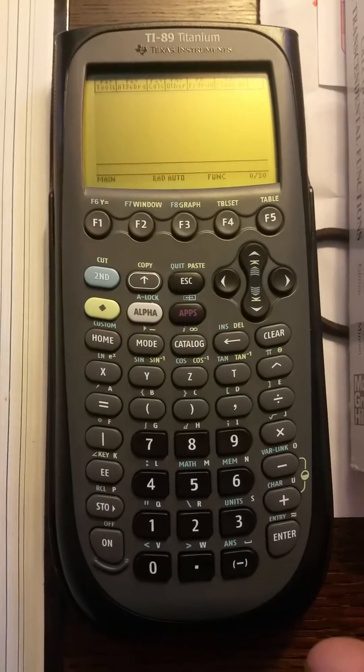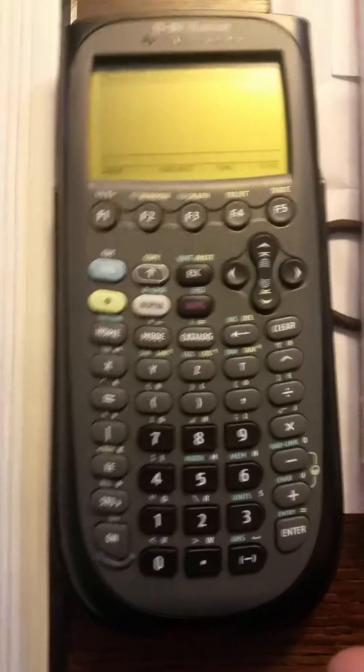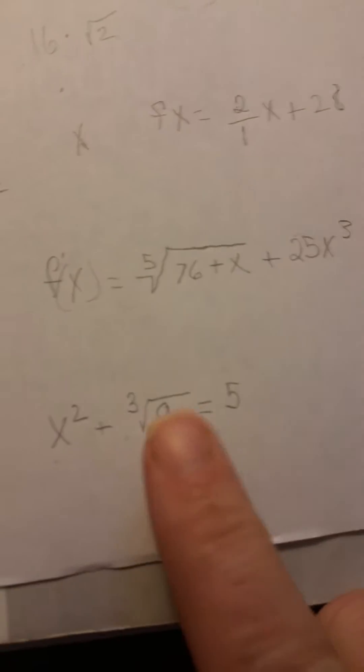Hello, this is a video for the TI-89 Titanium to do a cube root or any root of a number, like here.